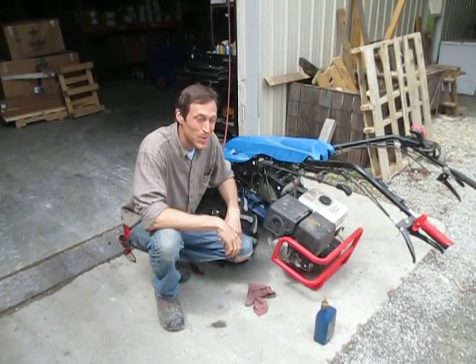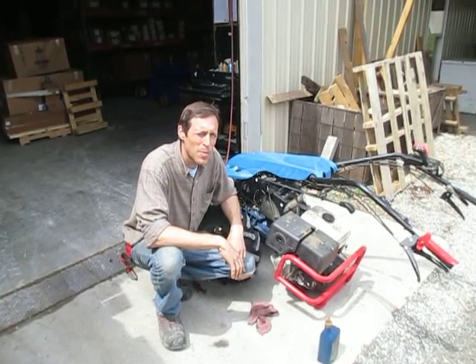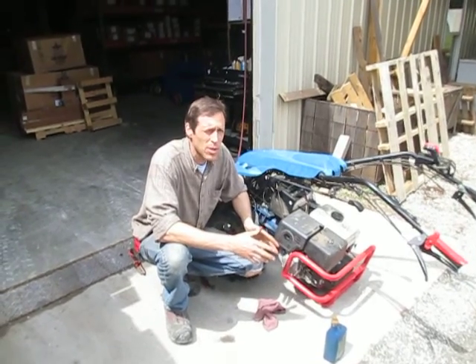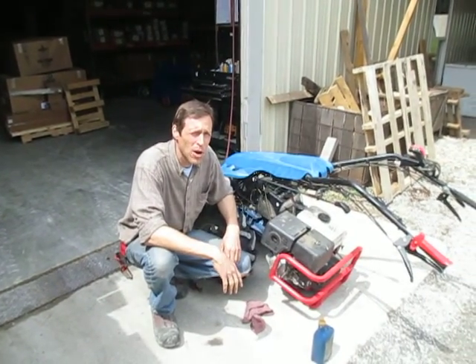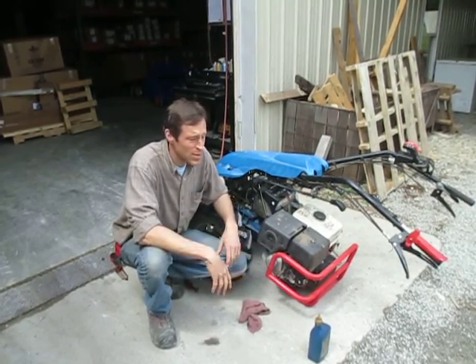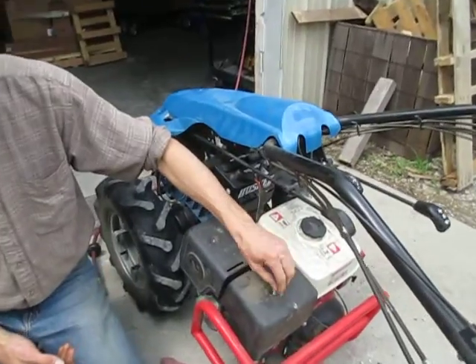Hey there, Joel at Earth Tools here. We're going to walk through an air cleaner service on a walk-behind tractor engine. This maintenance procedure pretty much goes for most small engines on the market today, gas or diesel. All these engines have air cleaners and they all need to be serviced. This is a Honda engine on an old BCS 853.